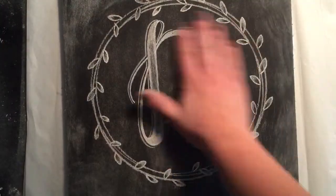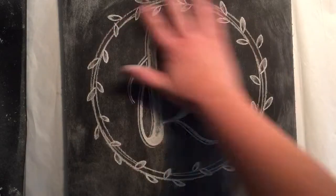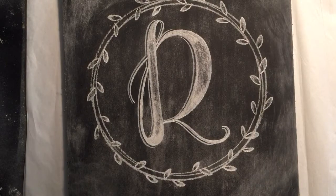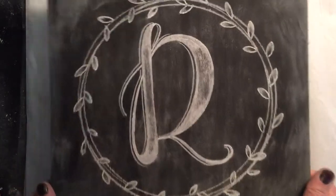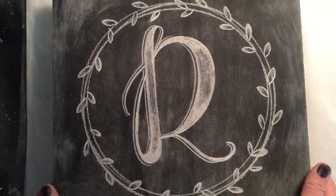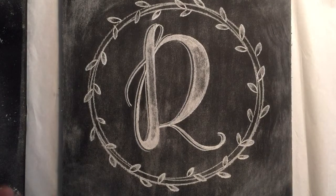When you rub it, it should be completely sealed. You might still have some chalk that comes off, but that's fine. It still has that rustic chalkboard look — you don't have to use chalkboard markers, you can still use chalk and it looks really, really nice. So that is how you seal your design. If you guys have any questions, please comment — I'm here to help. Happy chalking!